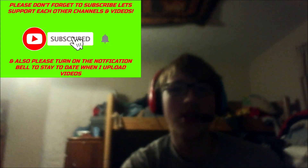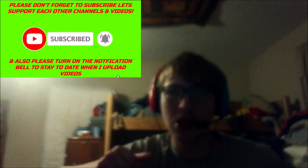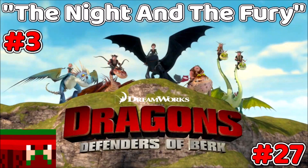Also guys, share this video as well. Turn that notification bell icon on to never miss an upload. Also guys, go down below — if you see a like button, you click it and if it's white it will turn blue, make sure you guys go do that. So guys, we are back with another Dreamworks Dragons Defenders of Berk episode, and this episode is called 'The Night of the Fury.'